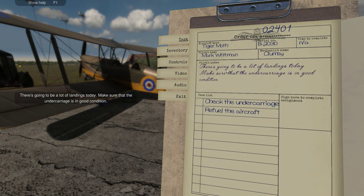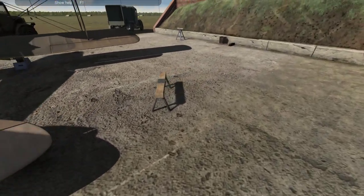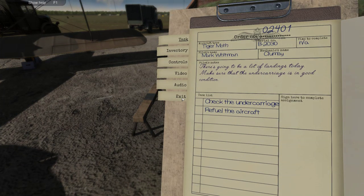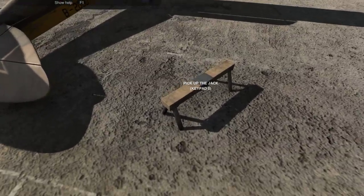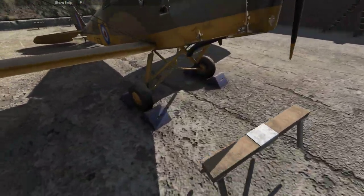For this next one, we have to check the undercarriage and refuel the aircraft. There's going to be a lot of landings today — make sure that the undercarriage is in good condition. Quite interesting. How do you do that? I guess we have to disassemble it or something. We have to look below, so I guess we have to make use of this jack.